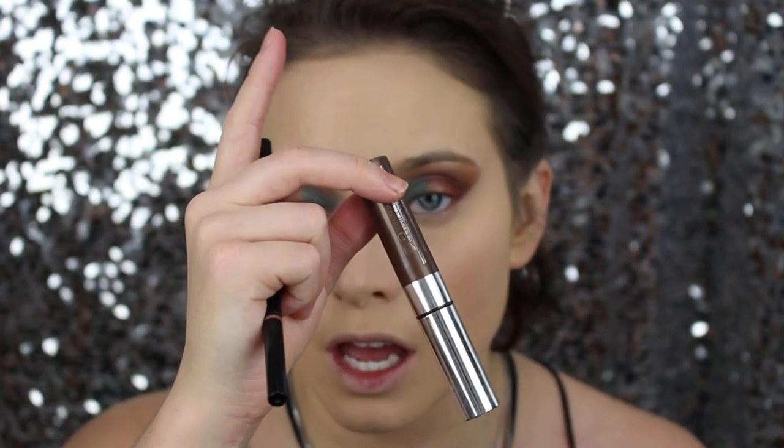I'm going to do my eyebrows off camera because that could be its own video. I'm using Anastasia Brow Wiz in Dark Brown and the Dip Brow Pomade in Granite — just a smidge, to match the color of my hair. I'm setting it with the Anastasia brow gel in Espresso. So three different colors total — I accidentally didn't press the record button.